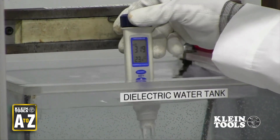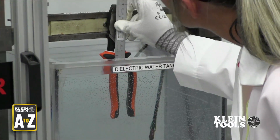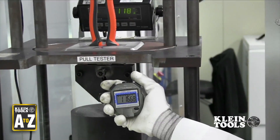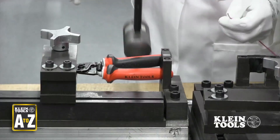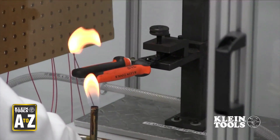Our internal test lab, which does testing on all Klein-manufactured insulated tools, is also accredited by the International Organization for Standards — another independent testing organization that is commonly referred to as ISO.